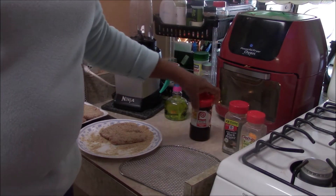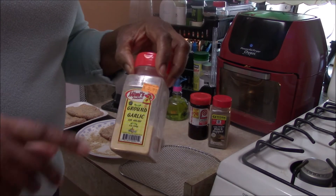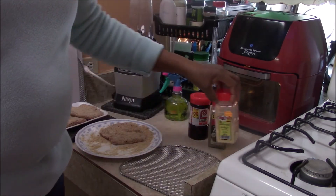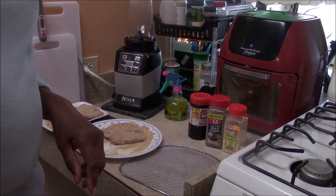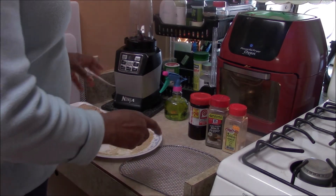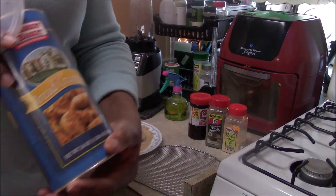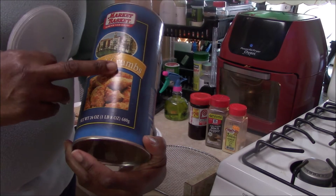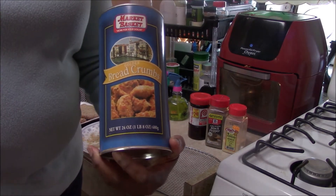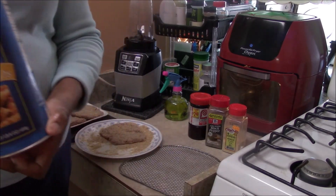The seasonings I used are Larry's, black pepper, and ground garlic. Seasoning is your choice — if you like some other kind of seasoning, by all means do that. I used these plain breadcrumbs here — just a regular brand, not flavored with anything.